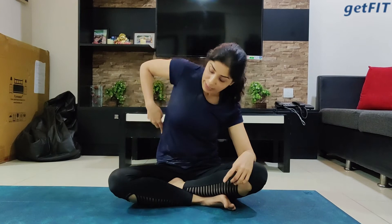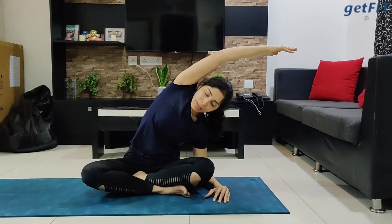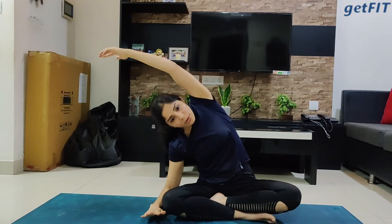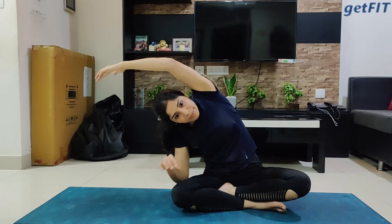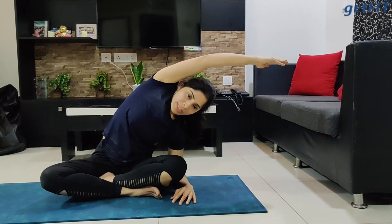Next is the lateral bend, where we are going to feel the stretch on the sideways. Inhale, raise the hands up, and while exhaling bend laterally towards one side. Do not push harder — no judgment, no expectations. Very nice. Inhale up, exhale bend laterally towards the right side. Let's do it three more times — inhale up, exhale towards the left side, biceps touching the ears, and feel the stretch on the side.